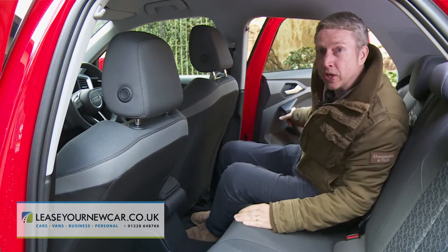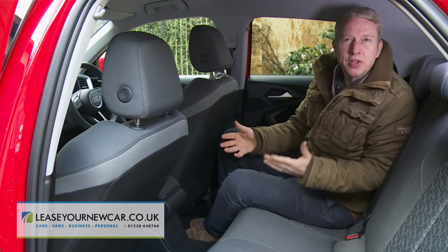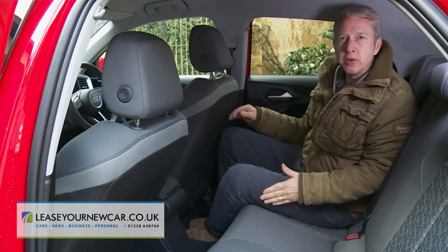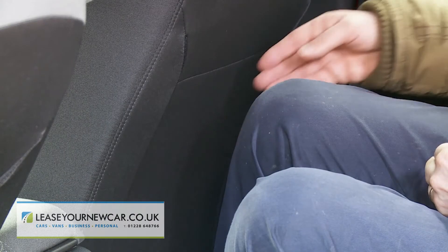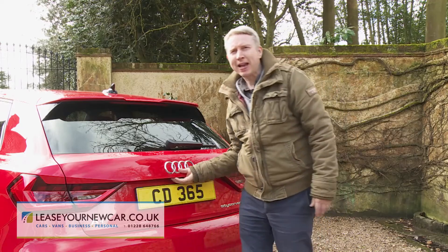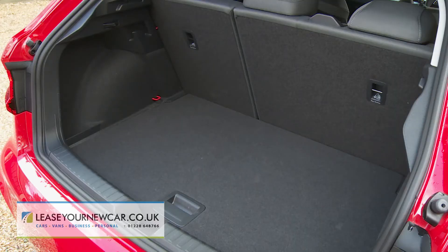In the rear seat you'll find enough space for a couple of six-footers to sit behind comparably sized adults in the front, though the knees will probably be brushing the seat backs. Out back there's the usual 335-litre boot.